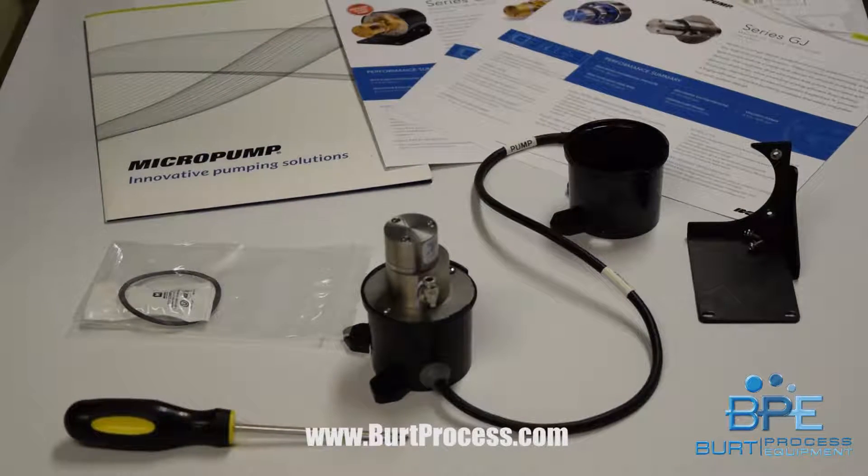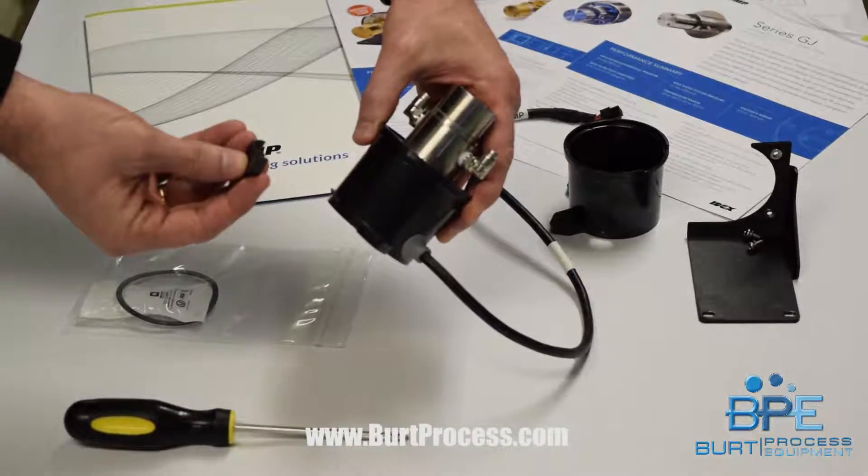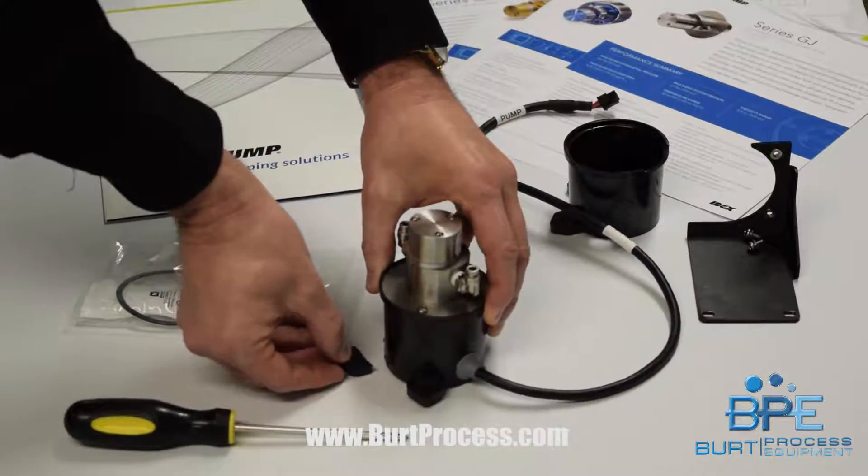I got a phone call from a customer who asked to return a micropump. Before we just automatically return a micropump to the factory for evaluation, we need to find out the detail of the perceived fault. I got a photograph of it and found out that the problem was a broken tab off the motor housing.